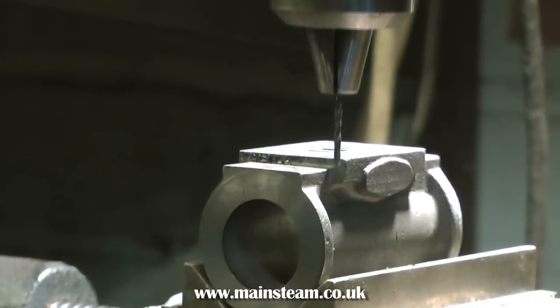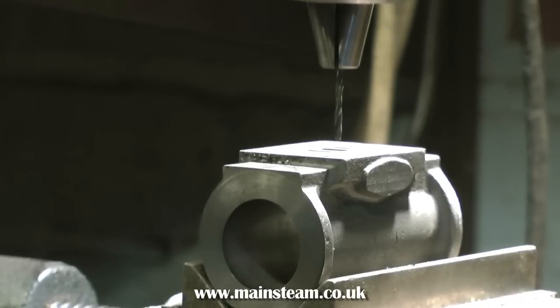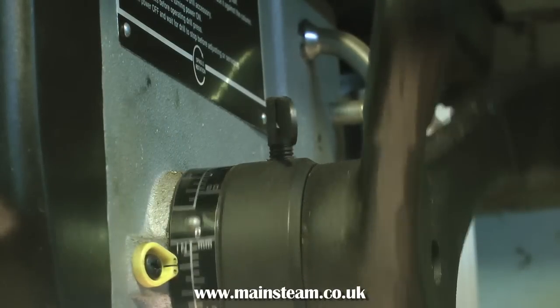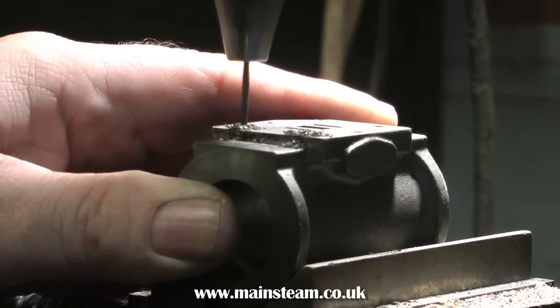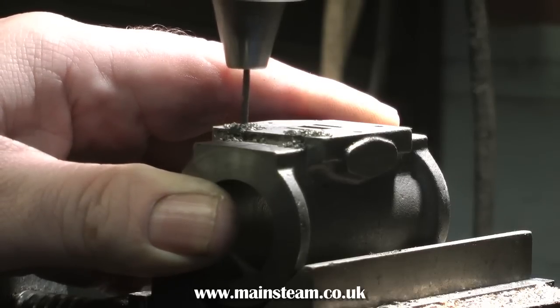Over now to the drilling machine. With a suitable tapping size drill fitted, which is a 2mm drill, the first thing I'm going to do is set a depth stop. This will ensure that all the drilled holes are the same length, and this makes it very easy when you fit the studs because all the studs are then the same length. Saves a lot of messing about later.